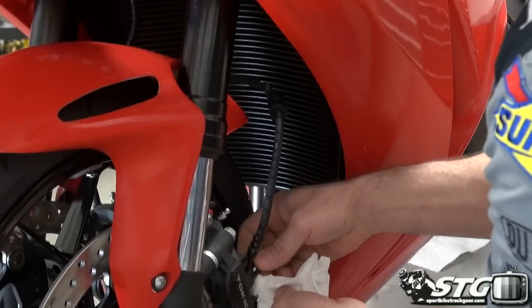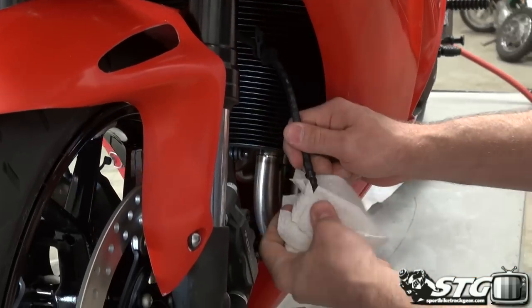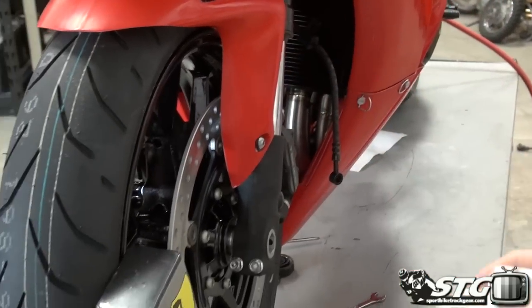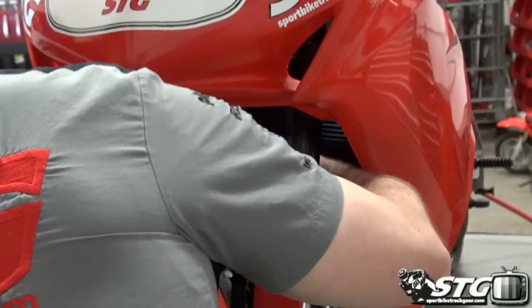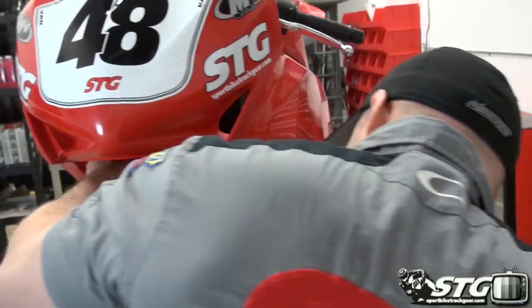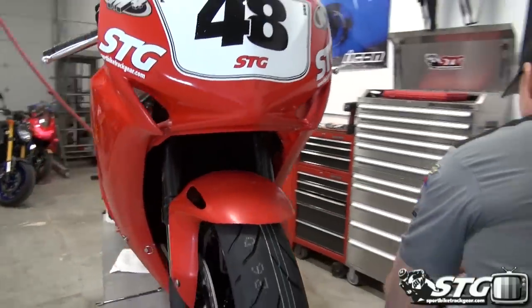After you've done this, especially on your street bike, go around and make sure that you have not gotten any brake fluid on any of the painted surfaces. If you see any of it, you're going to want to take care of that immediately — do not let it sit on the bike for any period of time. And there you go, the line is removed.